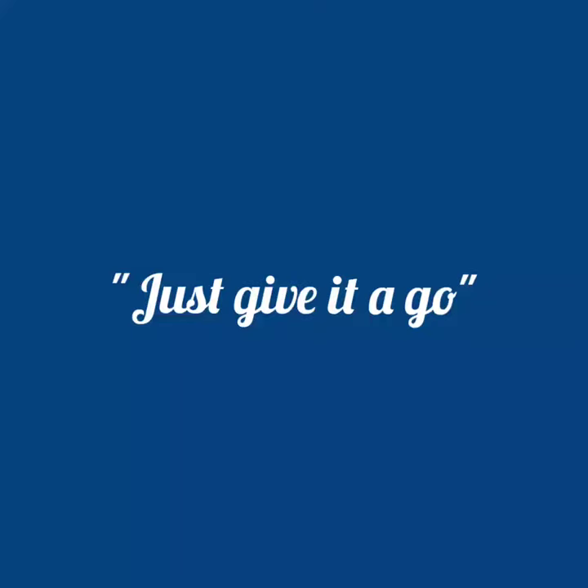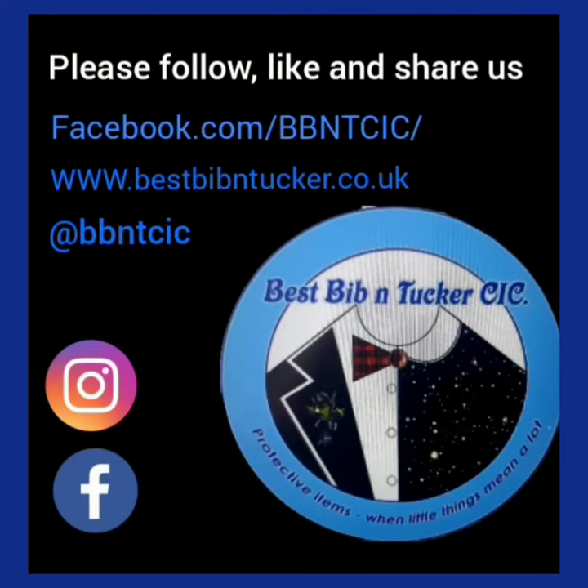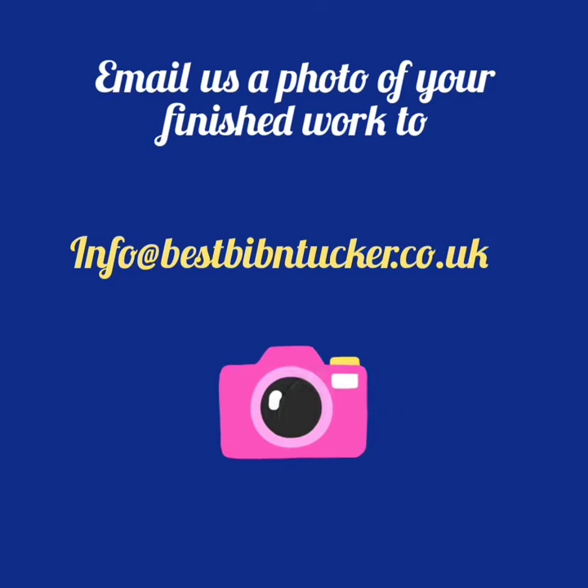Remember, just give it a go. Remember to send us a photograph of your work at info@bestbibbandtucker.co.uk.